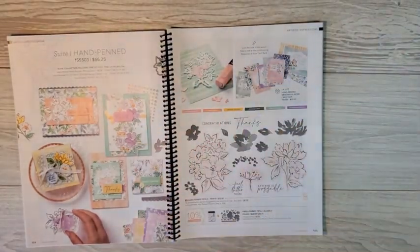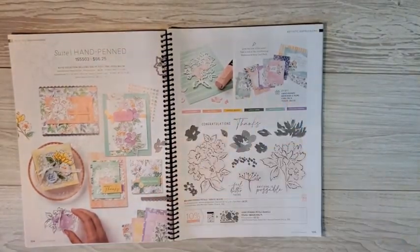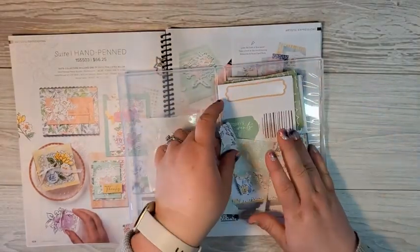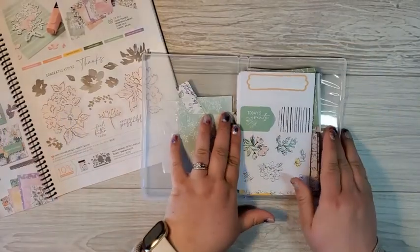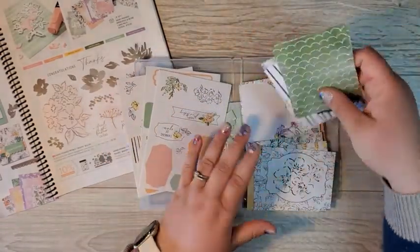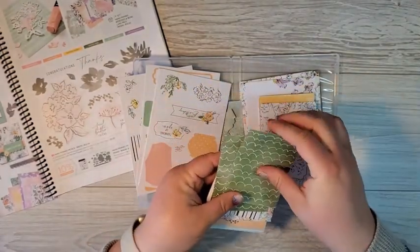Now in my class to go, you not only have the option to add on the bundle, but you will also get the hand-penned memories and more card pack. I have been using this like crazy — as you can see, I've got some scraps here. I tend to keep my memories and more card packs in an empty stamp case. You've got some really pretty stickers and labels here, and then you've got various layers — a couple of small layers — and just like your designer series paper, these are all double sided.